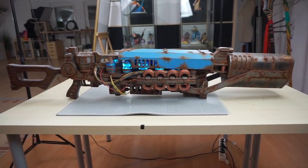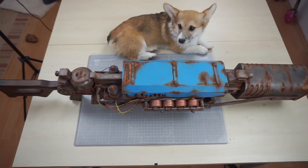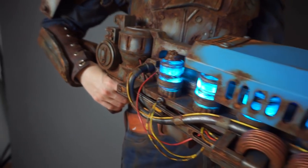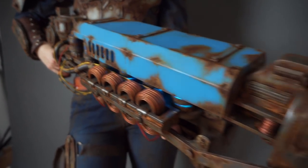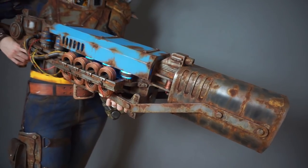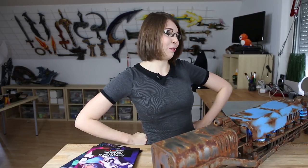The complete build weighs about 2kg and is 120cm long — that's two and a half Corgi puppies. Finally, after around two weeks of work, the legendary Gauss Rifle from Fallout 4 was done! I really hope you liked this video. The Gauss Rifle is definitely the biggest project I've ever built and I'm really proud of that. If you want to build cool stuff, check out my cosplay crafting books on my website. See you next time! Bye bye!